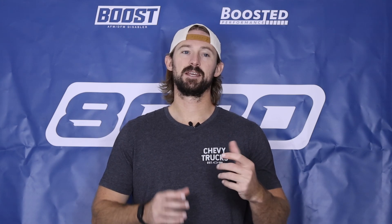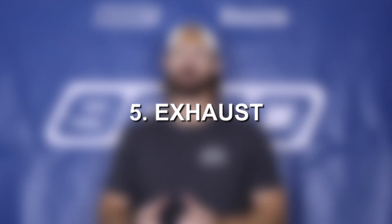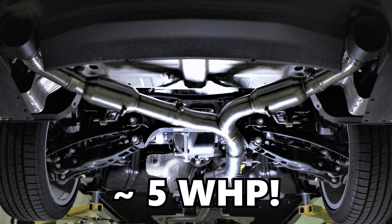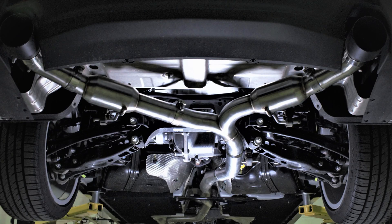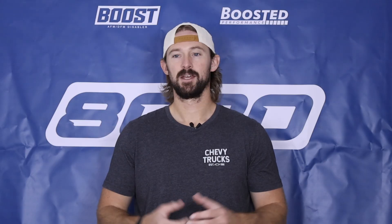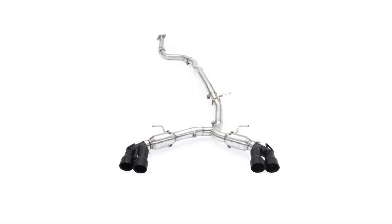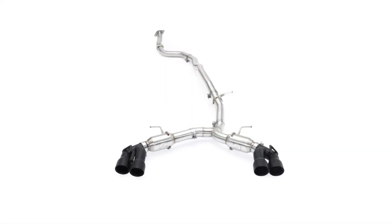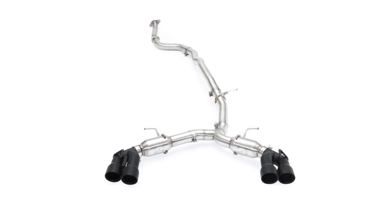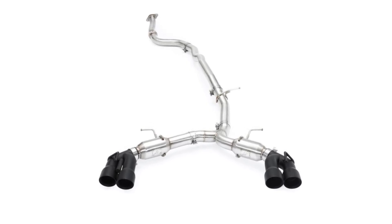Fifth on our list is optional: a cat-back exhaust system. A cat-back is really only going to add probably five wheel horsepower — it just helps reduce back pressure within the exhaust system, freeing up turbo spool a little more and adding small power gains. It's optional because from a cost-to-horsepower standpoint it really isn't justifiable. But if you're looking for an exhaust system to make your car louder anyway, it is a good way to get a little bit of additional power.